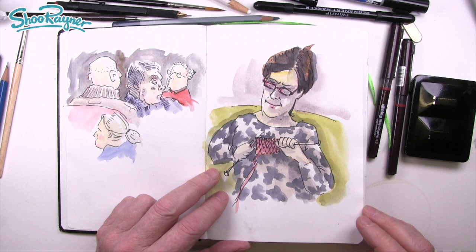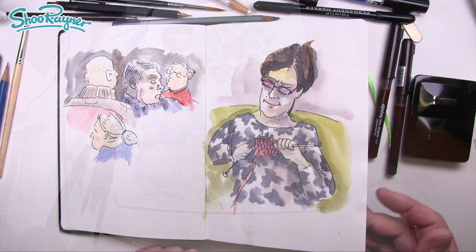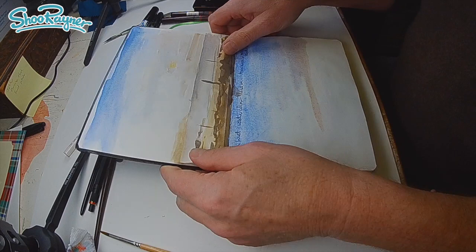Mrs. Rainer doing her knitting. She says it looks nothing like that. It doesn't really, but anyone I showed it to instantly knows who it is.